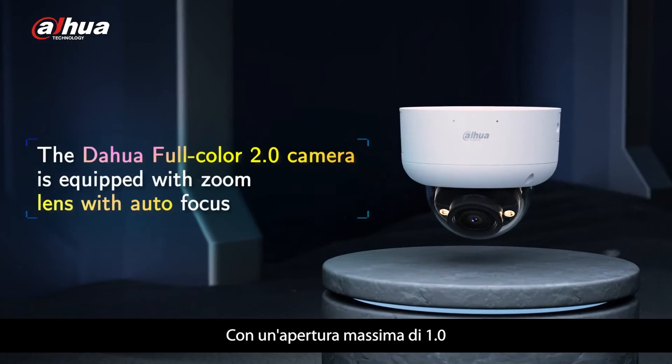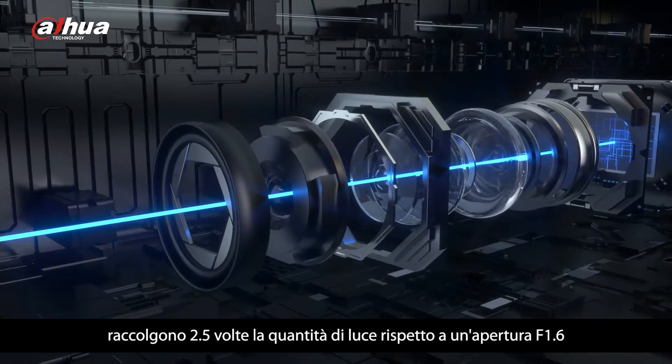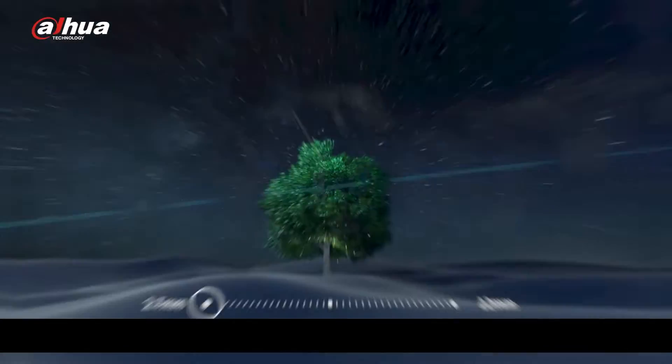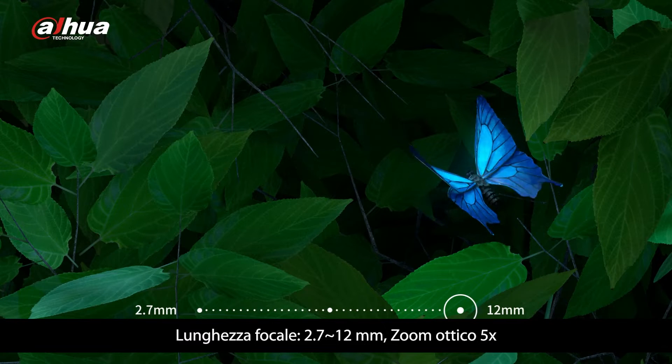Equipped with a max aperture of f1, the Dahua Full Color 2.0 vari-focal camera collects 2.5 times the amount of light compared with an f1.6 aperture. Focal length ranges from 2.7 mm to 12 mm, providing approximately 5 times optical zoom.